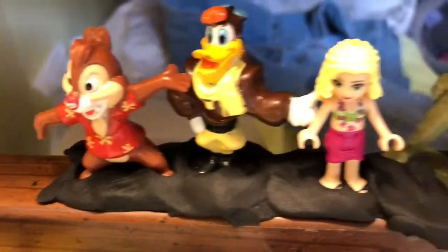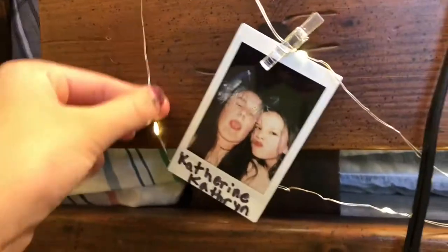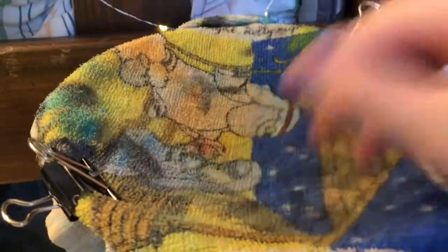We have these little guys here, and we have some Polaroids and some pictures on this little light string. We have this Polaroid — this is me on the first day of pre-K, and this is me and my dad. Over here we also have this little thing which I use when I'm painting.